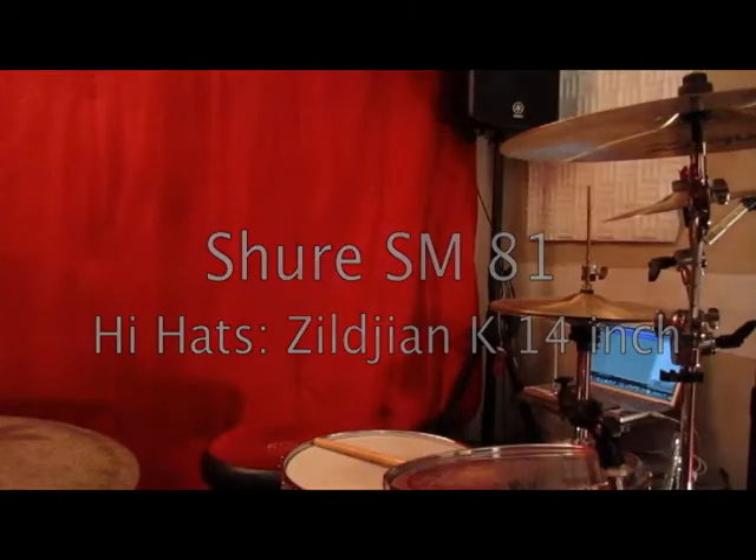Welcome back YouTube. This is the third video in the drum micing series that I'm doing on my channel.